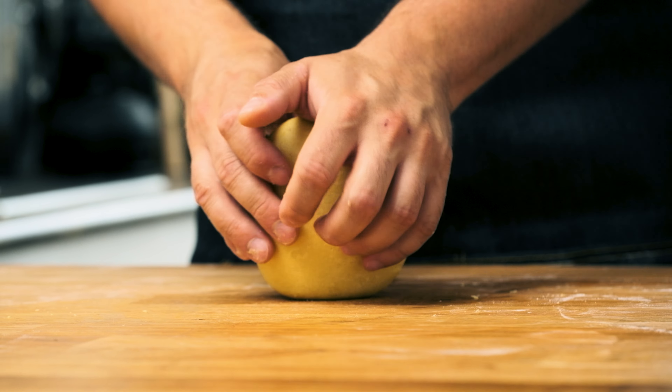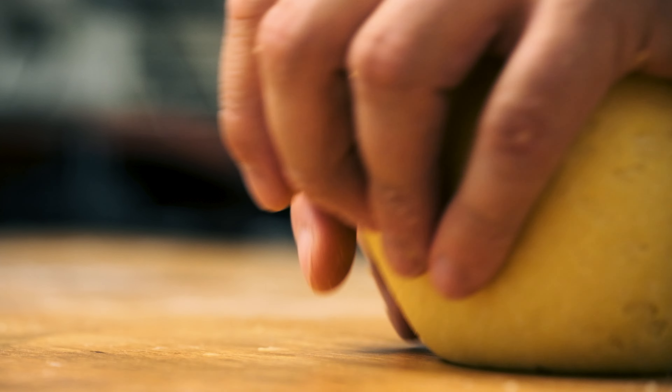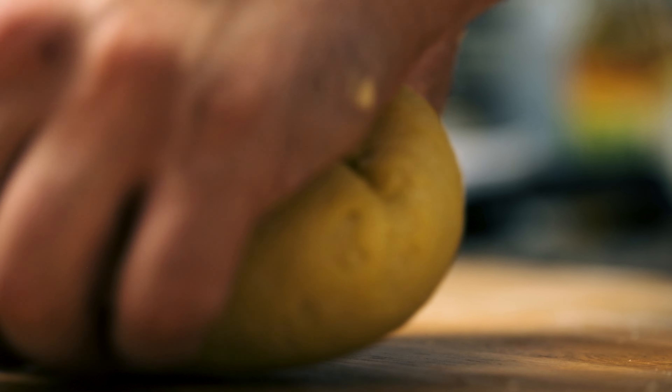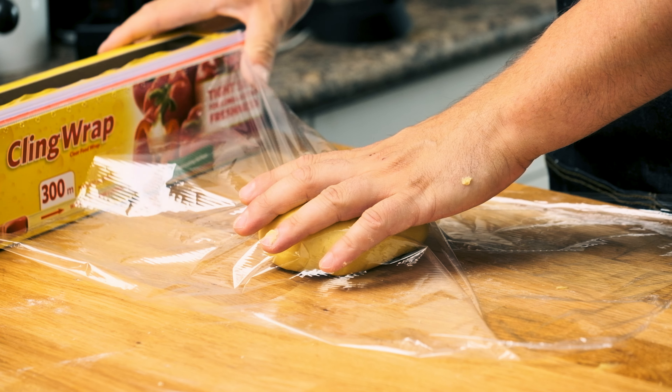You'll see it start to get shinier and smoother. My dough looks really nice and uniform. If I give it a little poke it rebounds back up at me, so I know I'm good. I'm just going to wrap this up and throw it in the fridge to rest for about an hour. You can do this the day before as well — the longer you let it rest in the fridge, up to about 24 hours, the better. I'll get this in the fridge and then we'll come back and roll it out.